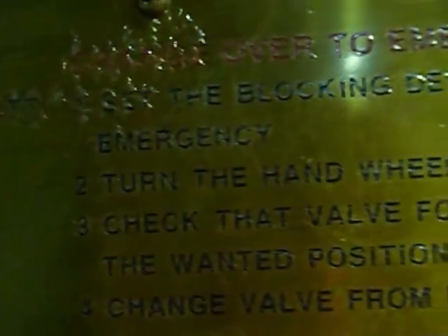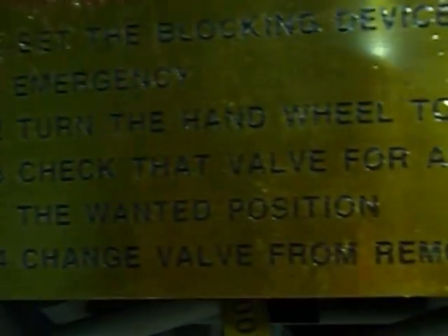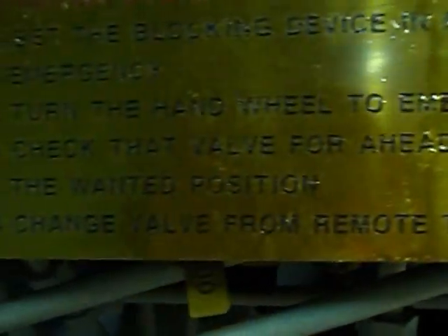The procedures are mentioned here. First: put the chopping device in position. Second: turn the handle wheel to emergency position. Third: select and check that all is switched from remote to emergency.